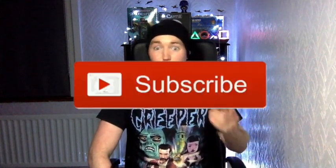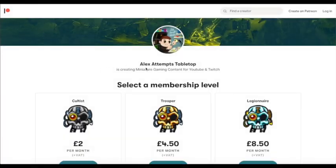As usual, if you like it, like, comment, subscribe, all that stuff. I've also got something different to show before I do the next video, so we're going to go to that quickly.